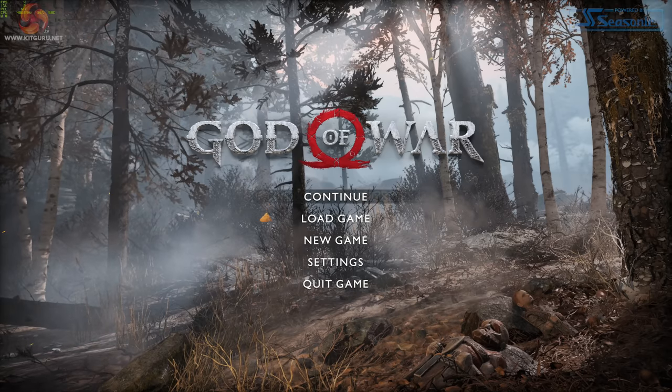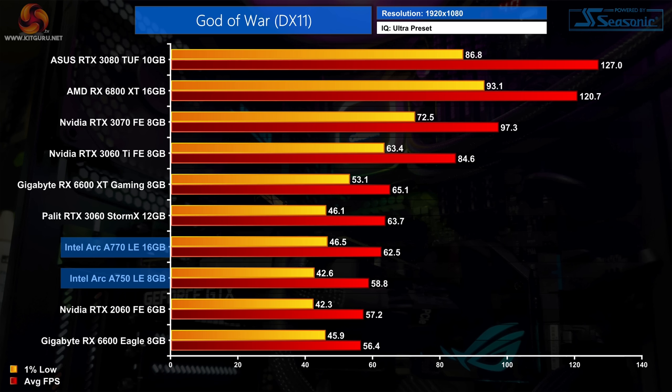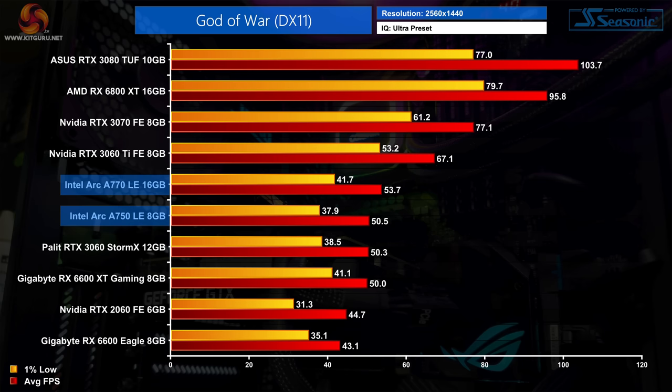Up next is God of War. Despite the game's menu being incredibly sluggish and glitchy, actual in-game performance isn't too bad for a DX11 title — it's not as impressive as some DX12 games, with the A750 barely outperforming the RTX 2060, but it is still playable. The Arc GPUs do better relatively speaking at 1440p, with the A750 now matching the RTX 3060, though there's only 3 FPS difference between the A750 and A770.